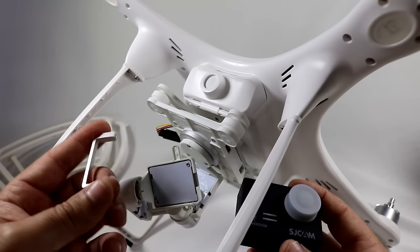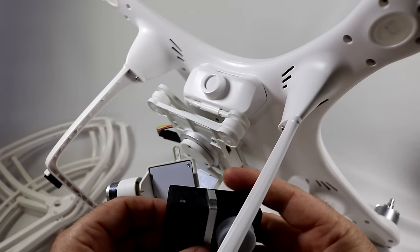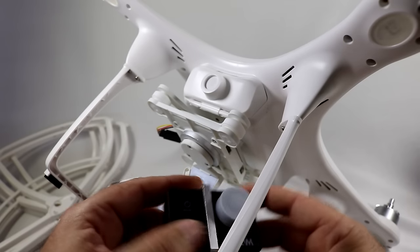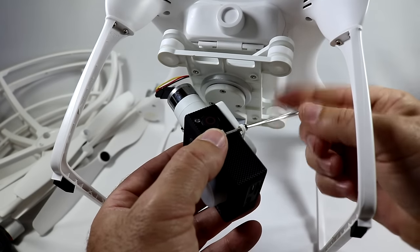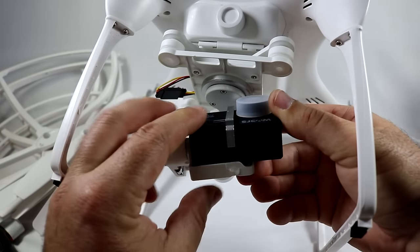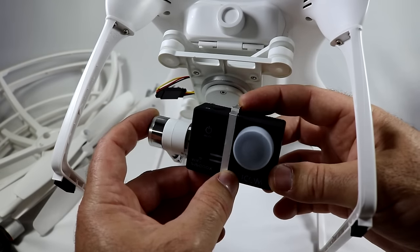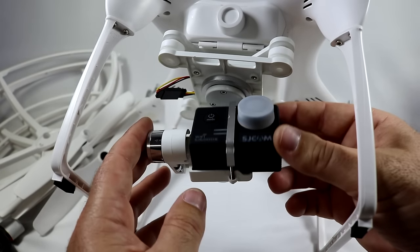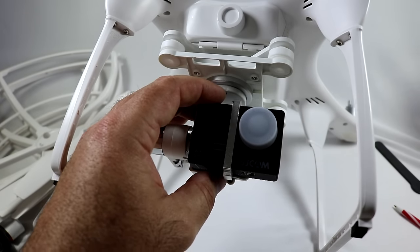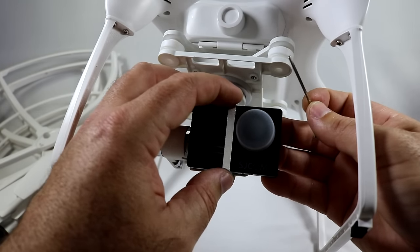Mounting the SJ cam on the gimbal - you have to take the bar all the way off and then push the camera on since it has a soft-touch rubber finish. Lining up the bolt holes and starting the threads carefully, then moving things around to mount it up. There we go - it looks like we're mounted up pretty well. You have to play with the aluminum plate to find what works for your camera, but it looks like it'll accept a lot of different GoPro style cameras as long as the camera height isn't too tall.